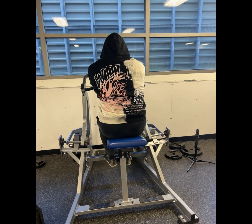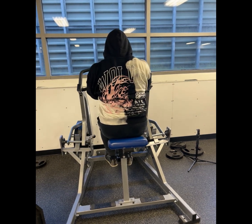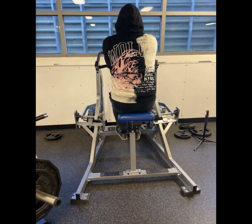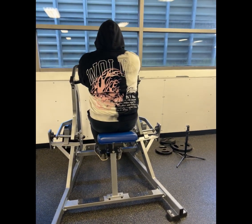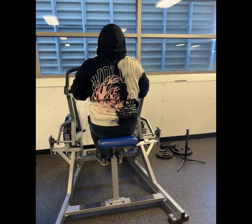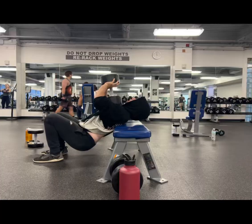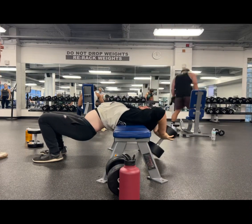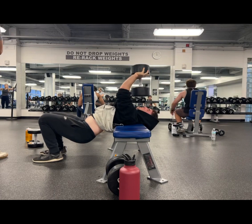You can feel either more lats or traps based on your elbow path. Here I'm driving my elbows back sideways trying to get more trap activation on this movement. I love the hammer strength chest supported row — you can really focus on the stretch and the squeeze. The next exercise, one of my all-time favorites, is the dumbbell cross bench pullover for rib cage expansion.